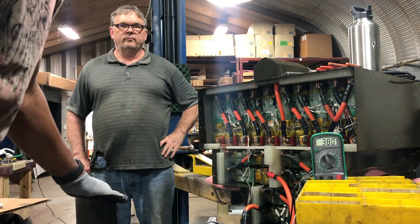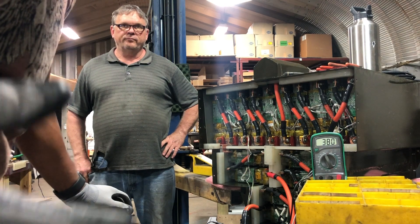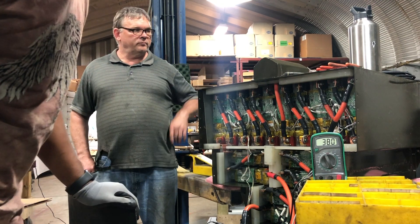So we're at 380 volts — you divide that by 16, it's about 23.75 — so each of these carry about 23.70 to 23.75 volts. It's a success.